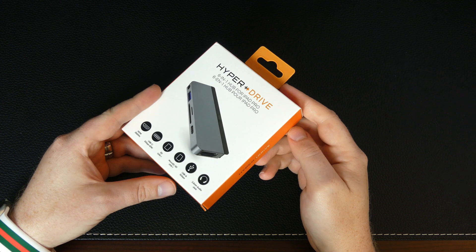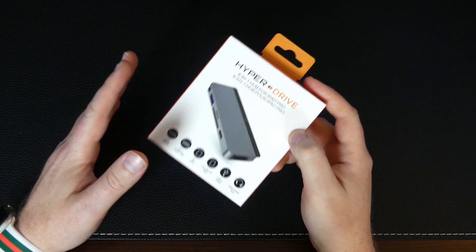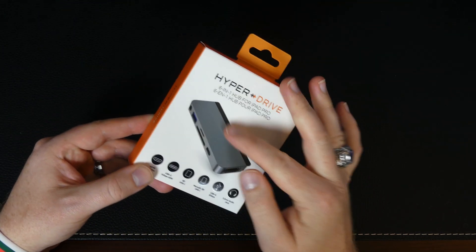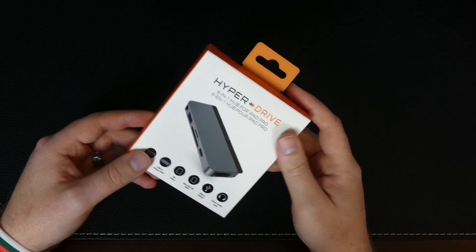Alright guys, so we're going to get right into it. I'm very excited to check this product out because I am looking to fully equip my iPad Pro as a true MacBook replacement. So this will hopefully complement the bridge keyboard that I have, and hopefully by adding these ports, I won't need to upgrade my MacBook anytime soon.